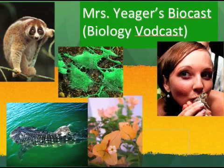Welcome to your BioCast. I'm Mrs. Yeager and I'll be your guide. As always, take detailed notes and don't forget to bring them to class the next day. Take some time right now to get your binder together, a pen, and get ready to learn more about biology.